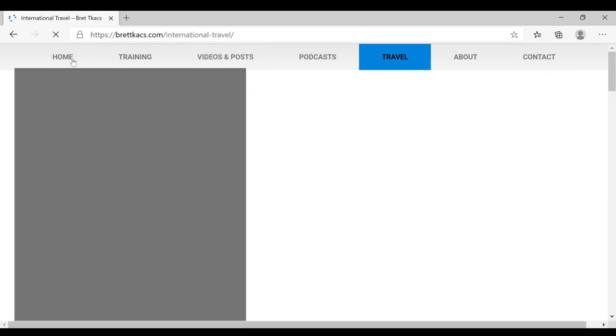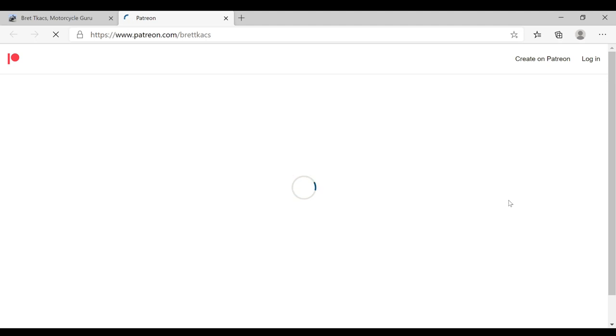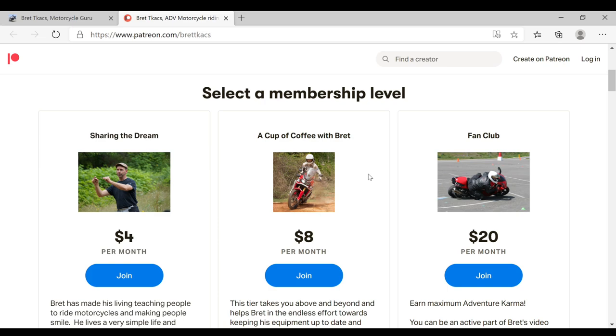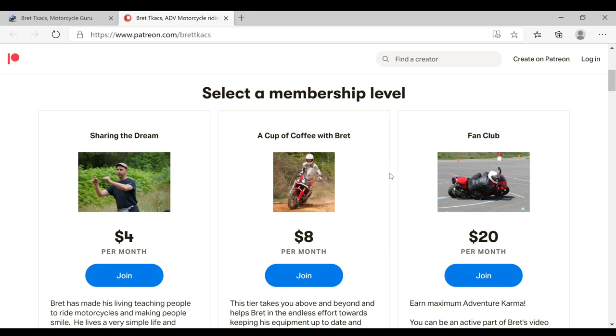The other thing I'd like you to check out is on my homepage — I do have a link to my Patreon account. You'll find it down at the bottom, and if you click on that, it'll allow you to throw some resources towards me to help keep this going and fund the podcast and the videos. I have three different tiers: $4 if you just want to help out a little bit, $8 if you'd like a really awesome coffee cup, and also a fan club level with a custom amount option. Don't forget to hit subscribe, check out my website, and stay tuned — I've got some really neat videos still in the hopper coming very soon.